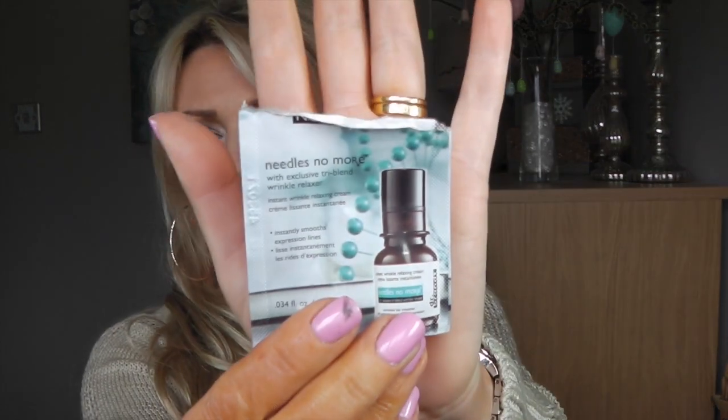Now this is Dr. Brandt — I had a couple of these — and it's called Needles No More with Exclusive Tree Blend Wrinkle Relaxer. It's a little serum that's supposed to help with wrinkles around your eyes. This was sent to me by one of my subscribers and I really, really liked it. I went and checked it on Paula's Choice and they said there is absolutely nothing in here that will actually get rid of your wrinkles. It just has loads of emollients that temporarily moisturize your skin and may temporarily fill the wrinkles, but I really enjoyed it.